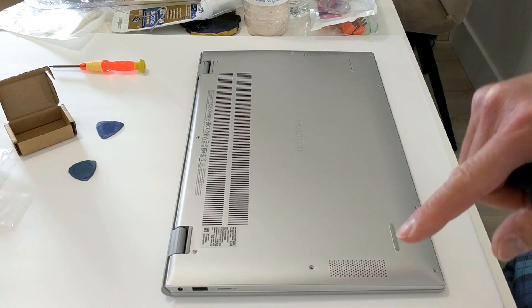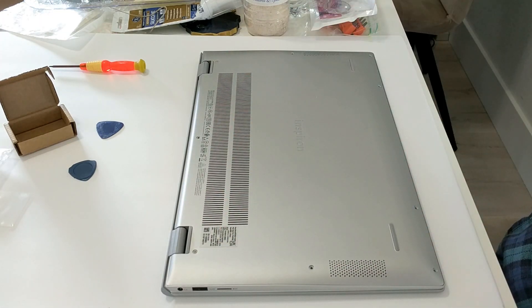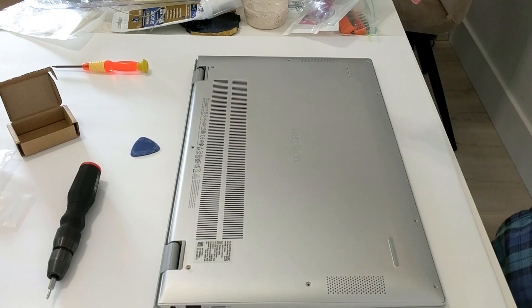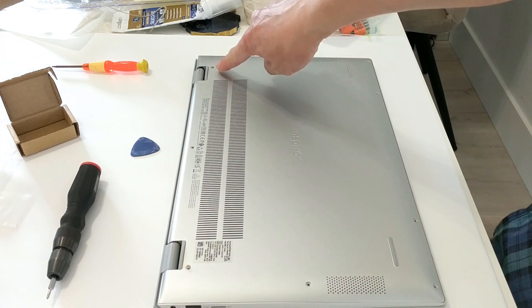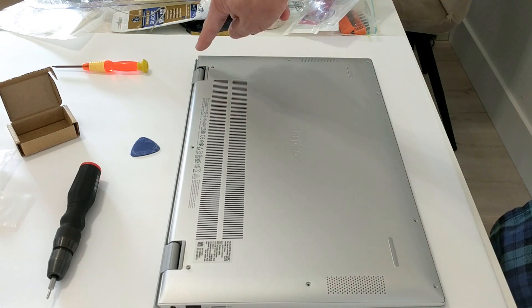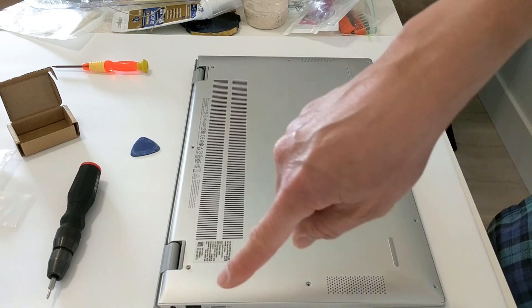The first seven screws are off. Now we're going to undo the two hinge screws. As you unscrew them, this panel will start to lift up a little bit. When I unscrewed the right one, I actually heard a pop coming out of that edge. So now I'm just going to work around the whole edge with the pry tool to get all the clips off.